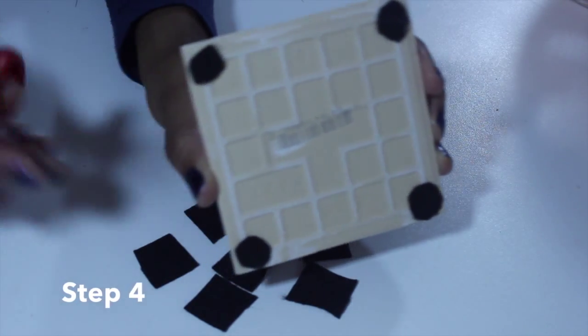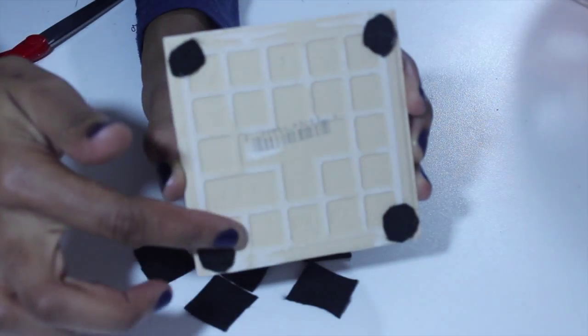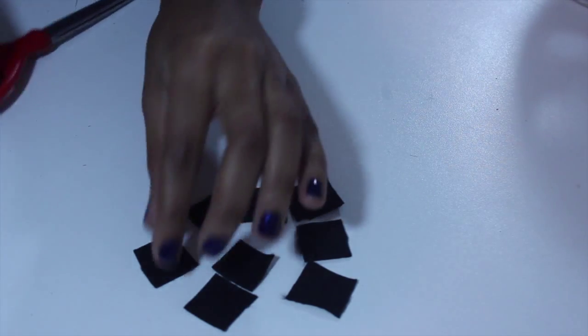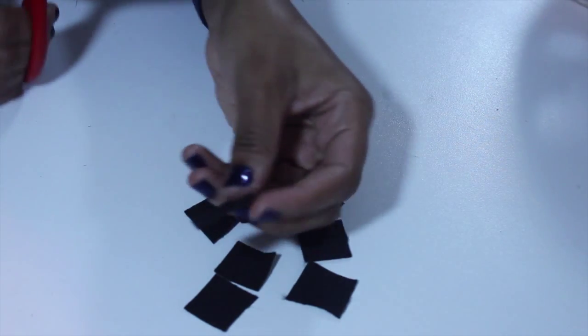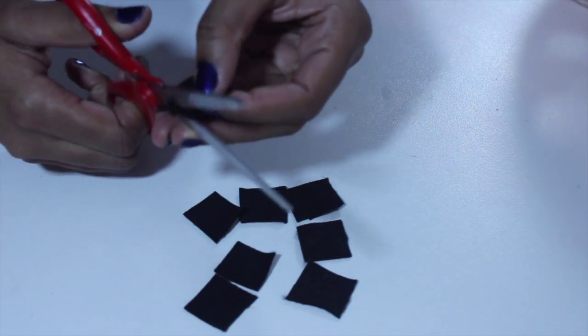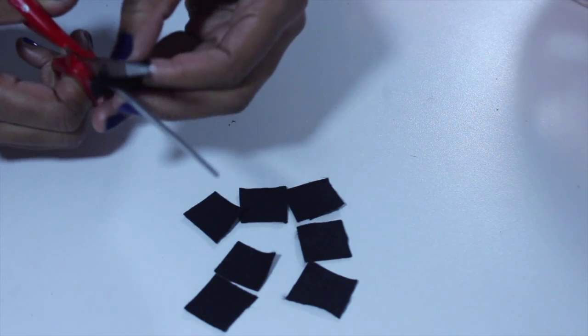Now that your tiles are drying on the side, it is the perfect time to make the four corner felt pieces that will keep the tile from damaging your surface. All you have to do is cut out a little square and then trim that square into a circle. You will need four for each coaster.